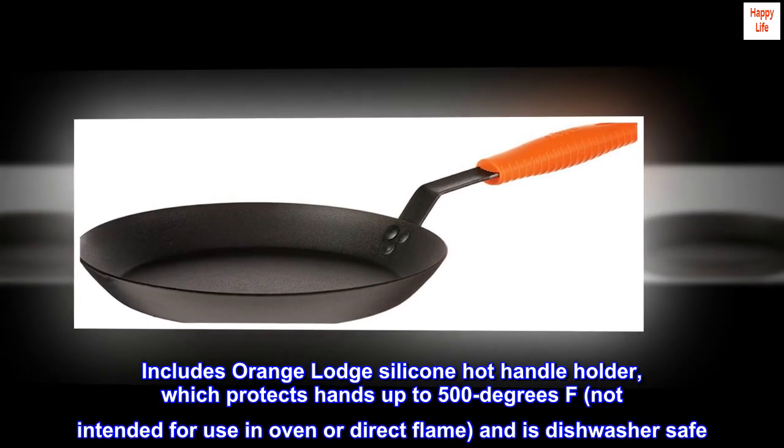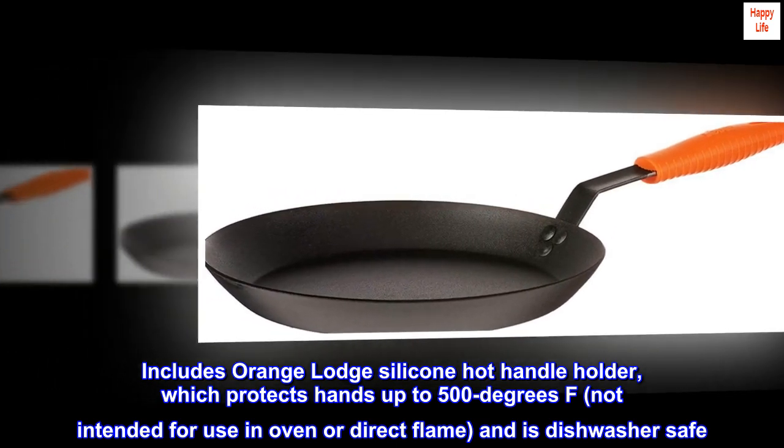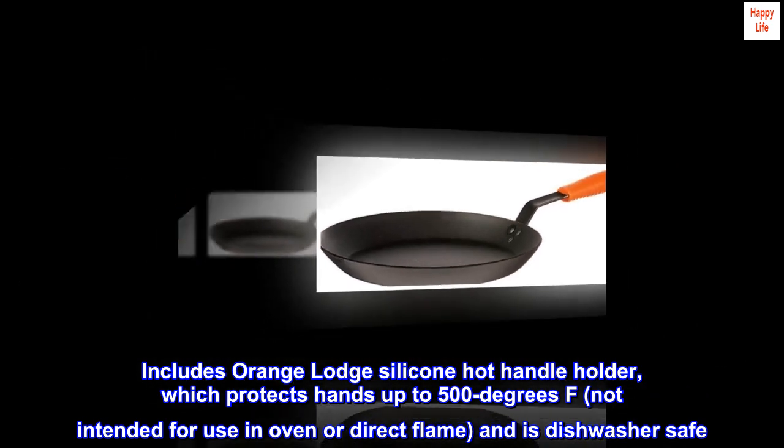Includes Orange Lodge silicone hot handle holder, which protects hands up to 500 degrees F. Not intended for use in oven or direct flame, and is dishwasher safe.